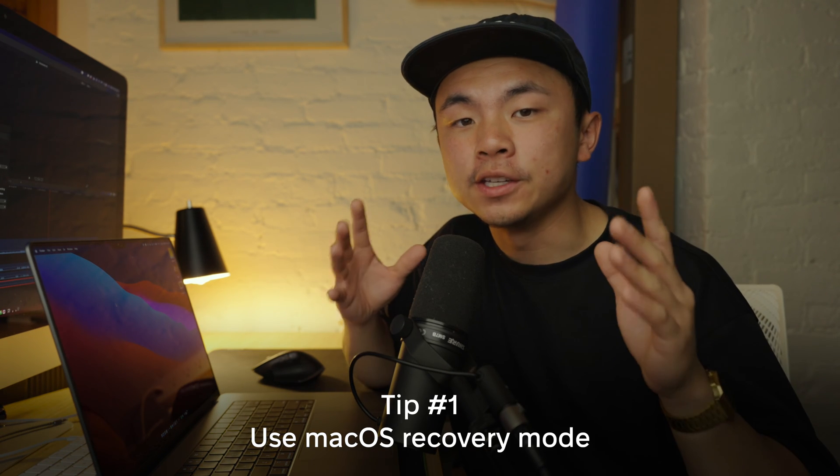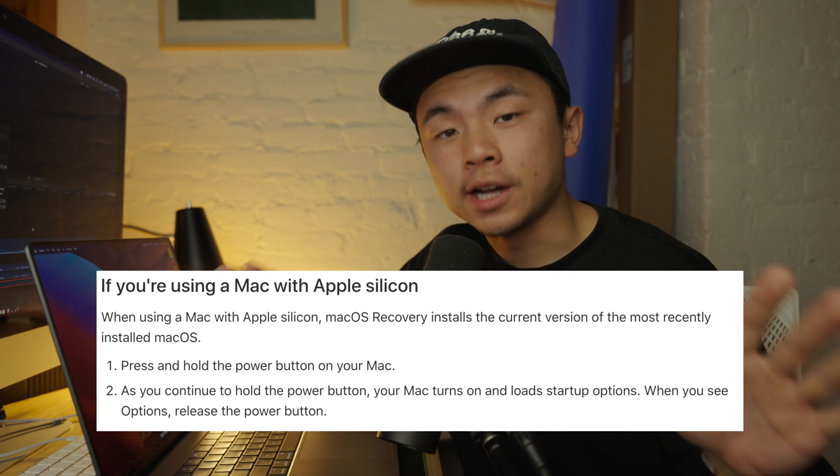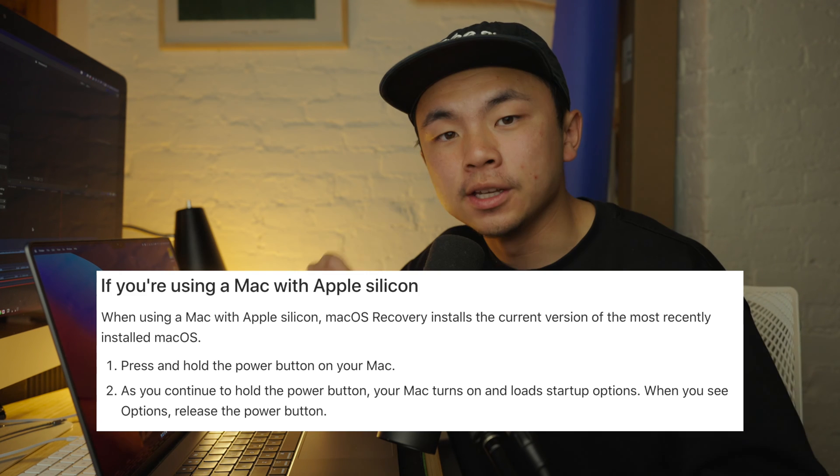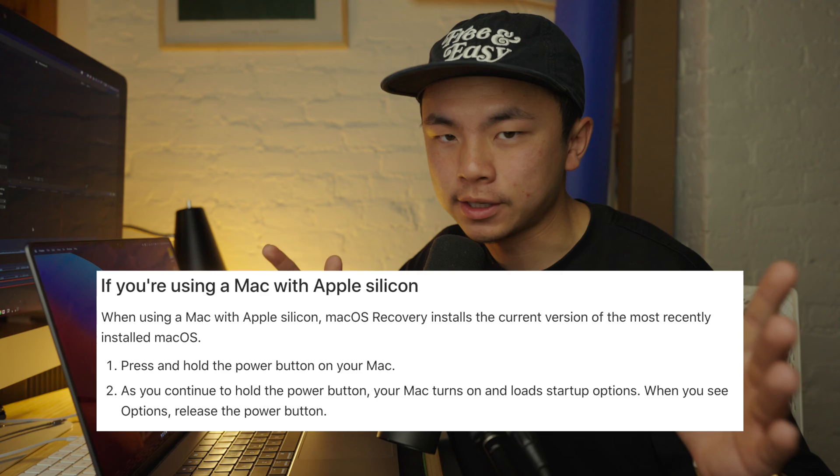So the first tip for today is to use something called macOS Recovery, and there are two ways to do it depending on what device you're using. If you're using an Apple Silicon Mac that uses a chip called the M1, M2, or M3, you're going to want to shut down your entire Mac, then hold down the power button until you see this screen. Click on Options, then hit Continue and type in any password that's necessary.